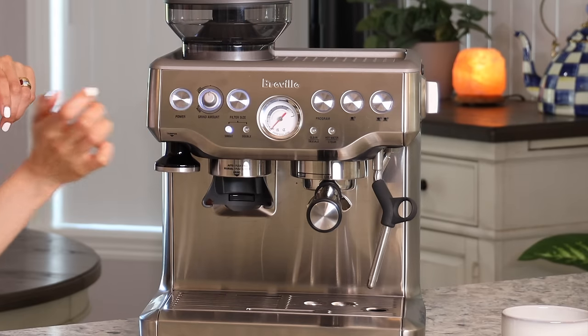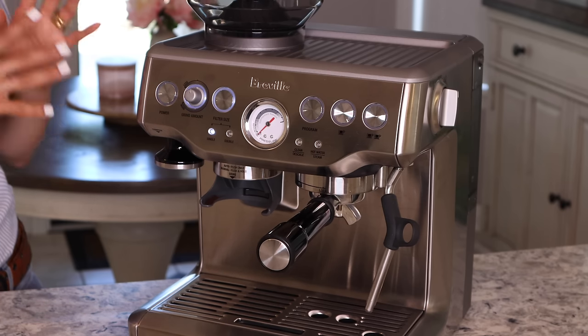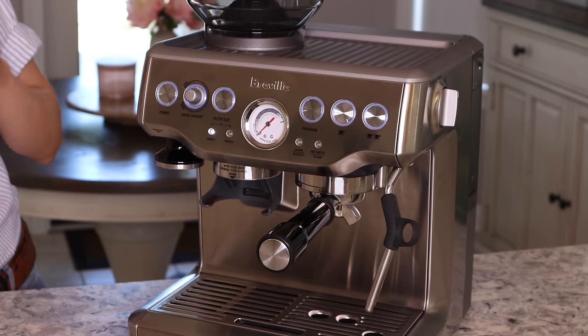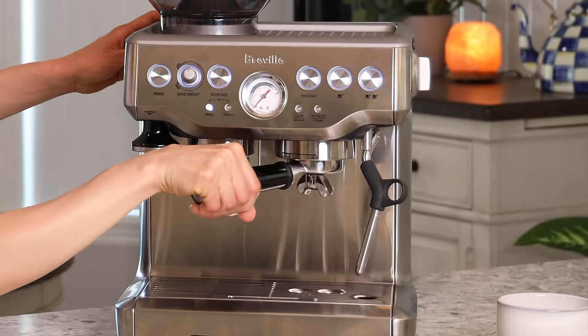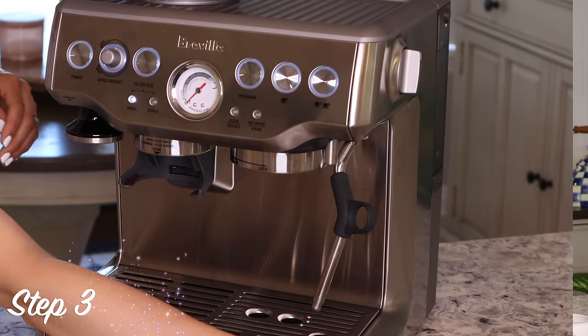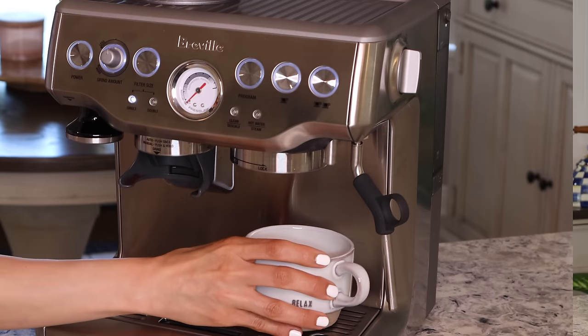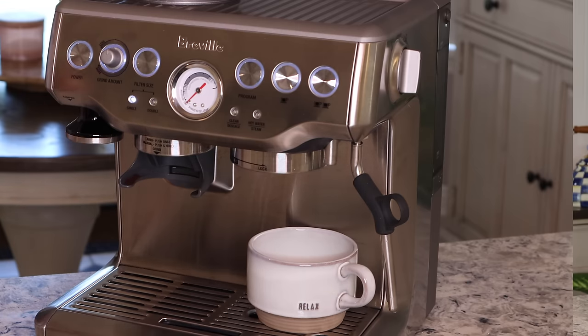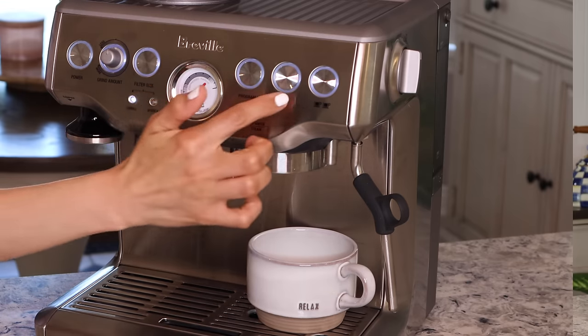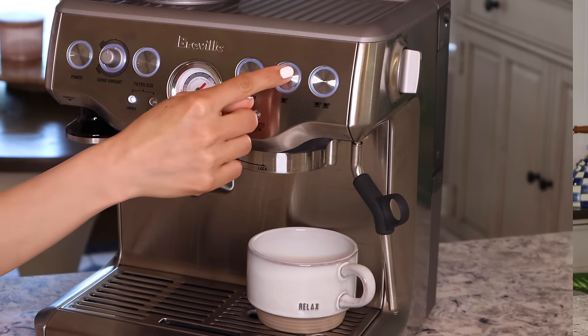Lock the water tank in and turn the machine on. The machine preheats pretty fast — just wait for the button to stop flashing. Remove the filter holder out of the way and run one cup cycle by placing a cup underneath the group head. This flushes out the machine and makes sure the pump is working properly. Just press the button.